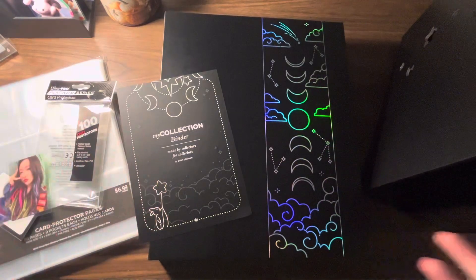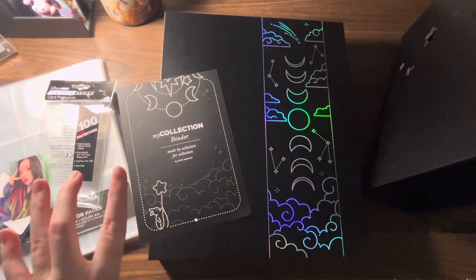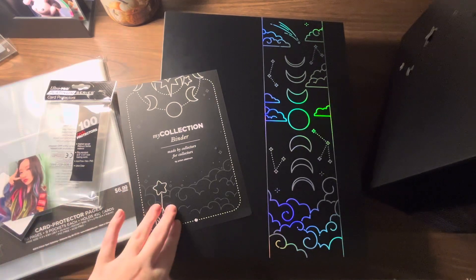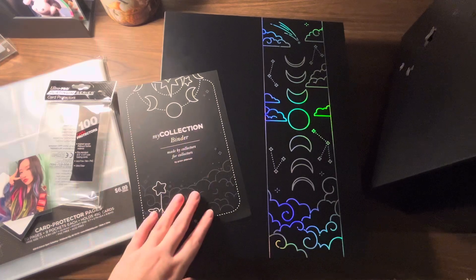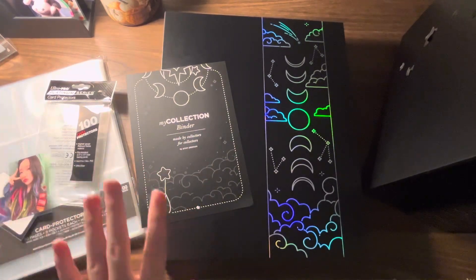Hi everyone, it is finally here — the long-awaited Prism Platinum A4 binder review video. I have quite a few things to say about this binder, so I just wanted to jump into it. I'm going to show you what I used in my collections beforehand, prices, what I am using now for this A4 binder, and what I think about it.